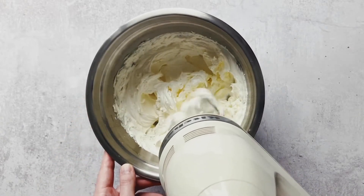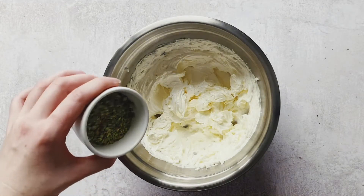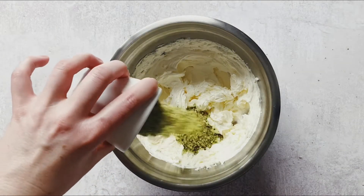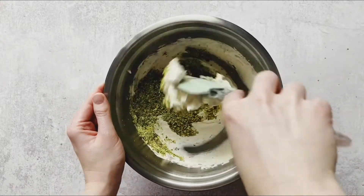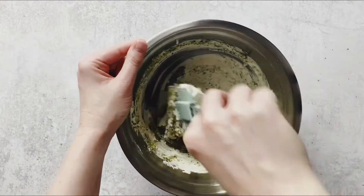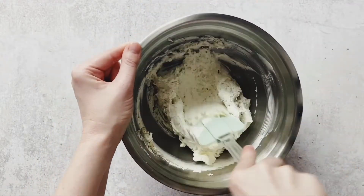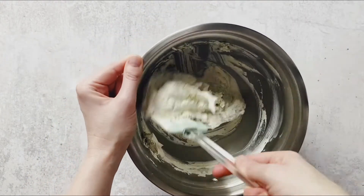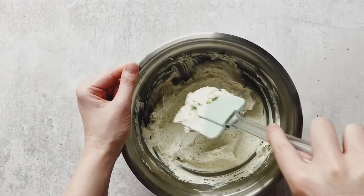After it's been beaten for eight to ten minutes, add in those beautiful green pistachios. I bought them already roasted — it can be quite hard to get them raw, which is why the recipe calls for that, but if you find them raw, feel free to use raw pistachios. Because the mixture is super soft, it will only take about 20 to 30 seconds to fold those pistachios through until fully incorporated.